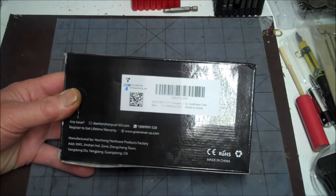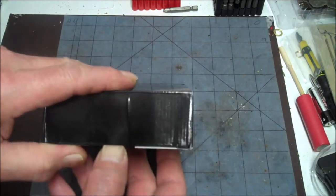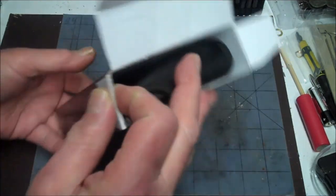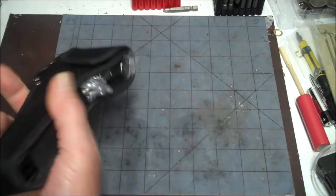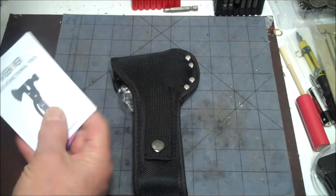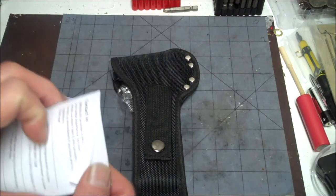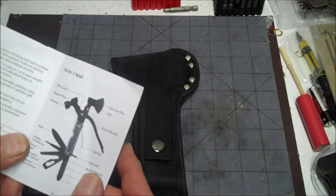It says emergency screwdriver saw. Made in China. GJ Multi-Tool 001. Let's get her out of the box. I'm thinking this might be good for the tackle box. Oh look — I don't know what came with that. That's interesting. You got instructions. Greenever multi-function tool. What does it have? Fourteen functions.